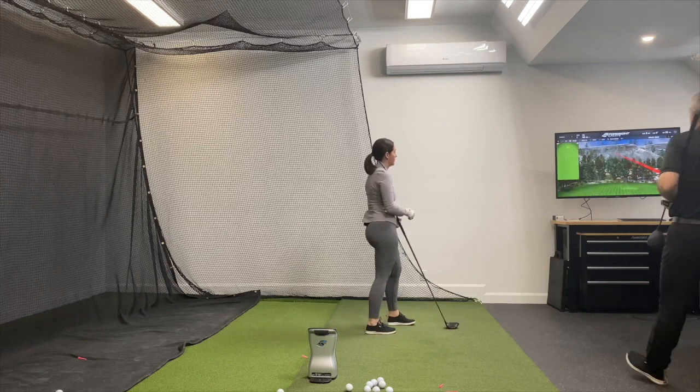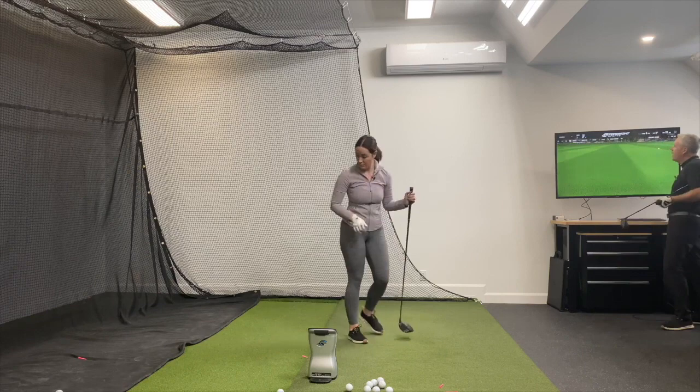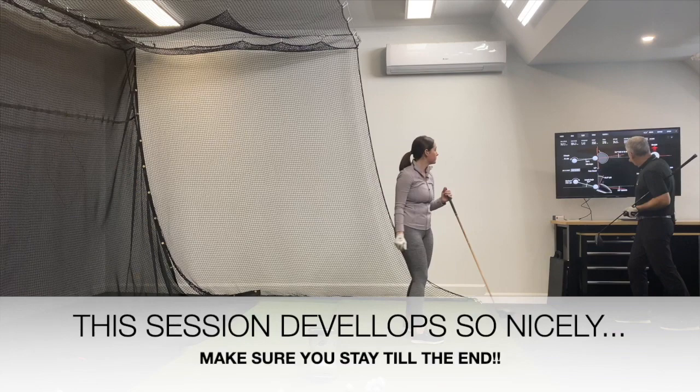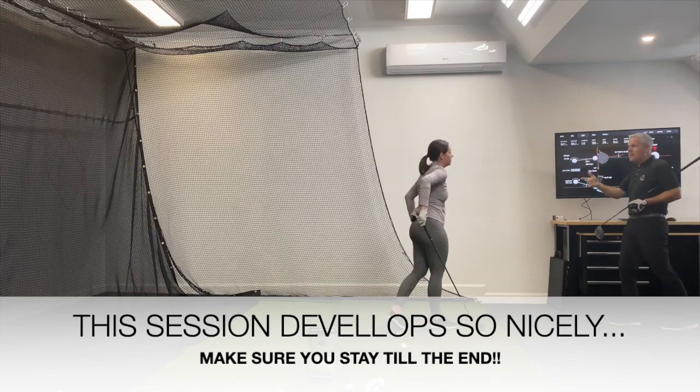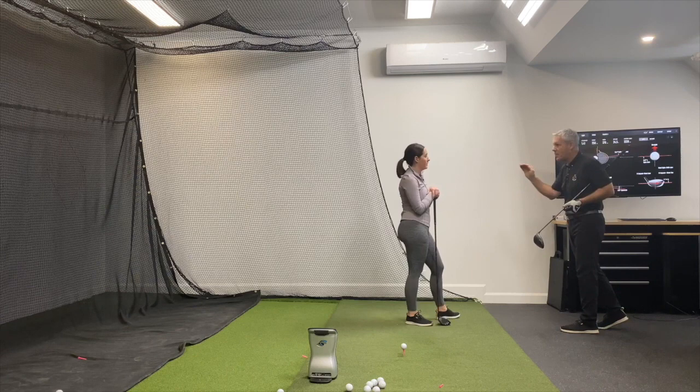Nice. So that starts down the left center of the fairway. Look how deep that is — 276 total and your carry was 256. Angle of attack 6.9 degrees up. Now Rory in that last episode he did with Brandel Chamblee says he's basically averaging three degrees up when he's looking for accuracy, but when he wants to bomb it, it's seven up.